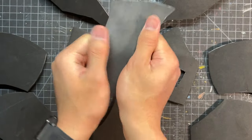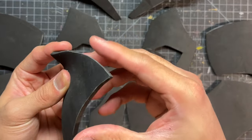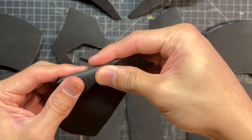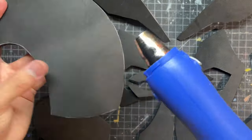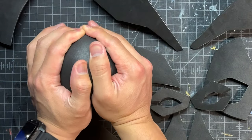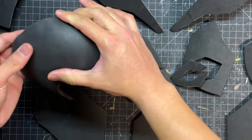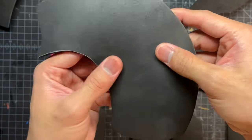Now for some of the pieces, we're going to start forming them with our hands just like this. This piece specifically, we're going to add in this little fold, and you'll see why that's important later on. I use a cup that has a round top just like this to get a nice round dome shape, and you'll end up getting a nice curved piece, which is especially important for pieces near the head.